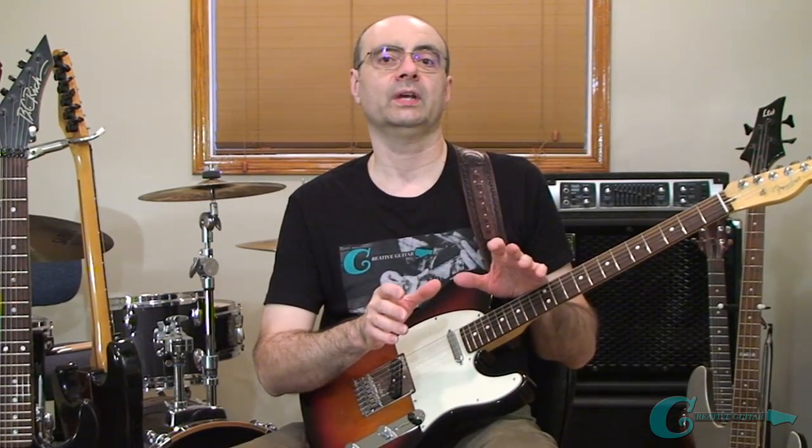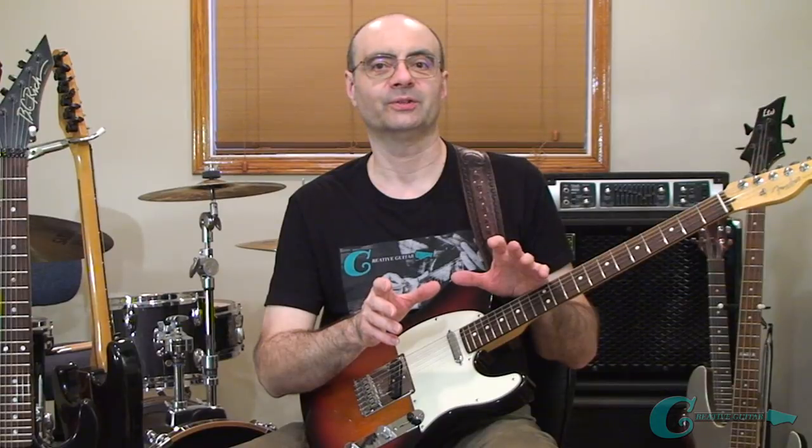Coming up next, we're going to cover the sounds of augmented and diminished. Then we'll get into how these different sounds can be applied in a couple of musical situations.